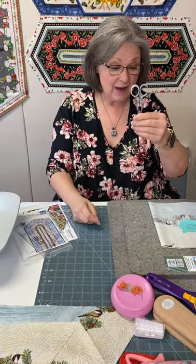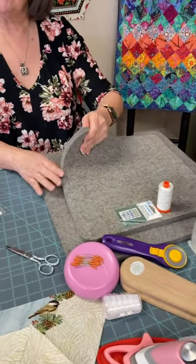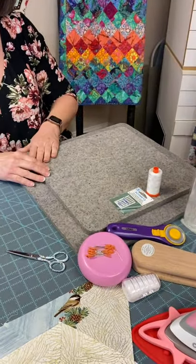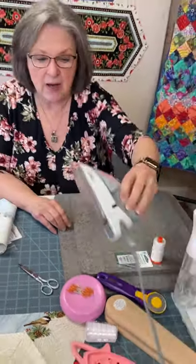For piecing: Microtex size 70 with Aurifil 50-weight thread. If you use a different brand of thread, that needle size may change, so this is the combination I always use and recommend. Next, get a nice pair of scissors. You want one that gives a good clean cut when you have to cut away snips or edges. I have pressing mats by my machine, and everybody is loving the really thick wool pressing mats — that's what I always have by my machine.